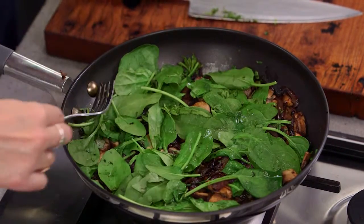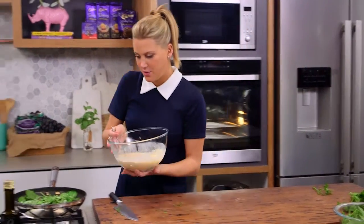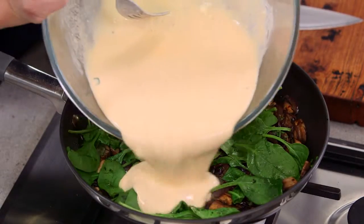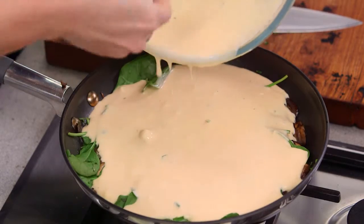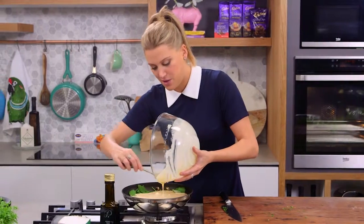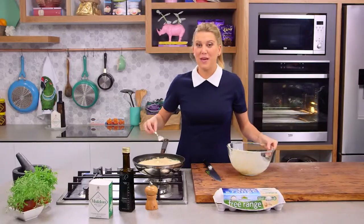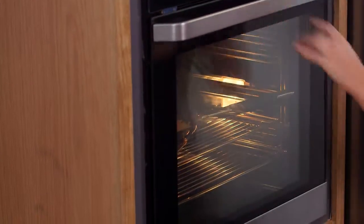Now we can add our egg mixture, which is really thick because of that lovely ricotta we've added to it — just carefully pour that over. This is going to puff up slightly in the oven and we're going to cook it for about 15 minutes. I'll check it after 15 minutes; what we're looking for is a set centre, so it might be a little bit longer depending on your oven — every oven is different. In it goes.